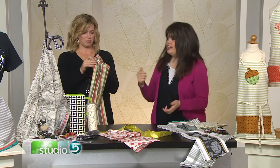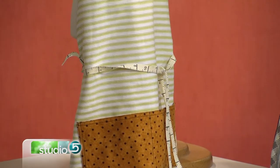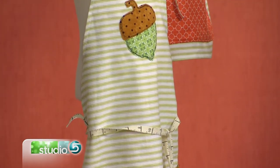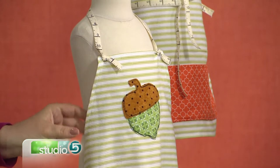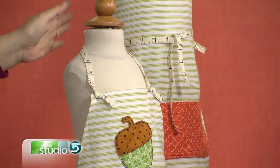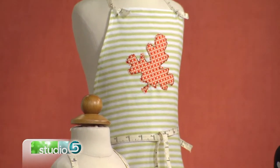Now when we're talking about kids — grandmas and moms out there with young kids — this is gonna be super fun and super easy, because you can do two aprons out of one tea towel. These two right here both came from the same tea towel, with a cute little appliqué added on the front.